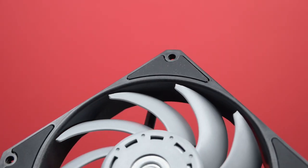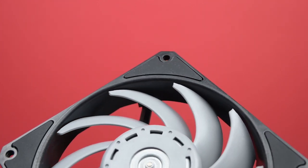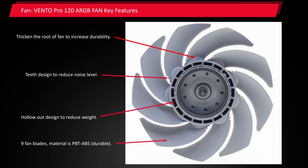As with many good fans, it comes with rubber gaskets for shock absorption. Improvements over the Nidek Gentle Typhoon include thickened roots on the fan blades for durability, teeth added to the fan blades to reduce noise level, a hollowed-out center for weight reduction, and materials changed to ABS PBT for durability.